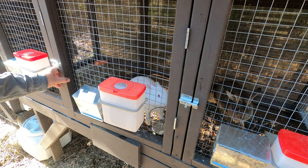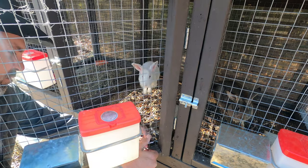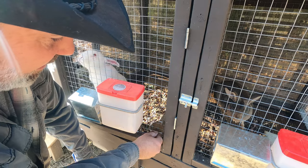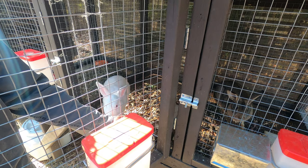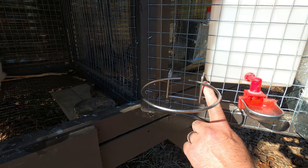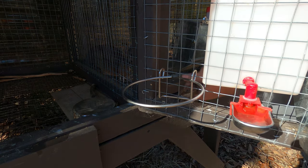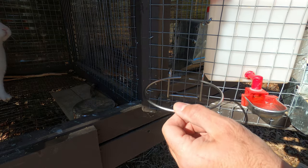We'll start with Frosty our buck. Set the bowl to the side and set the bracket up about right here so I've got something to tie it to. See how he's already playing with it — that's exactly what happens if you don't secure it. From the back side I'm just going to run the wire through and twist it until it tightens up. Once tightened, I cut off the excess.